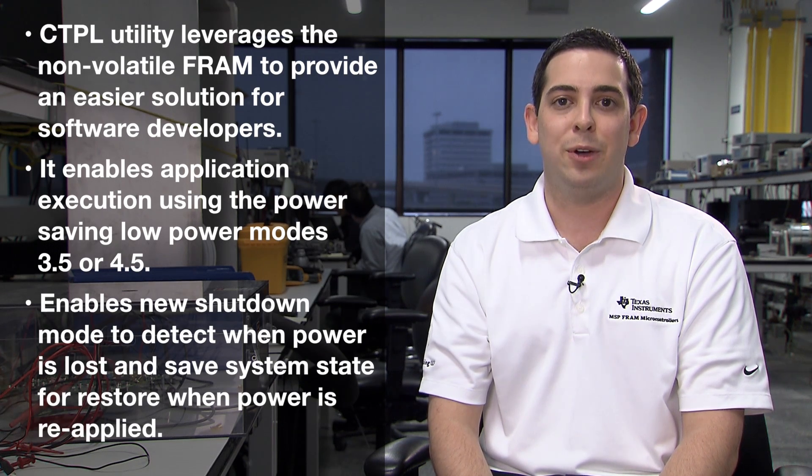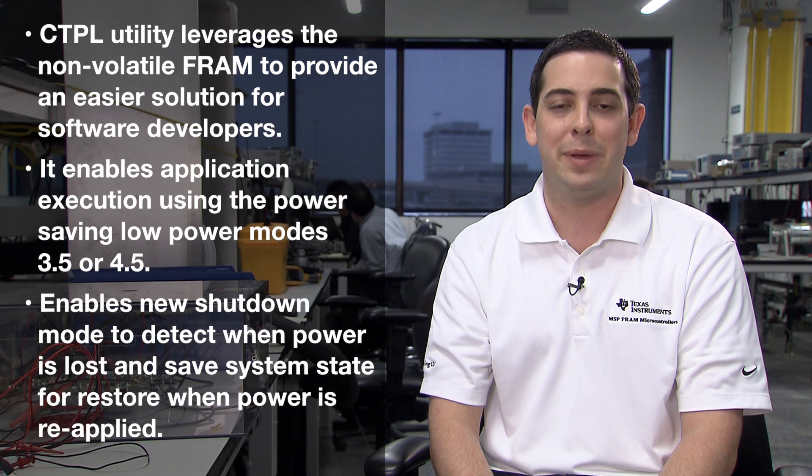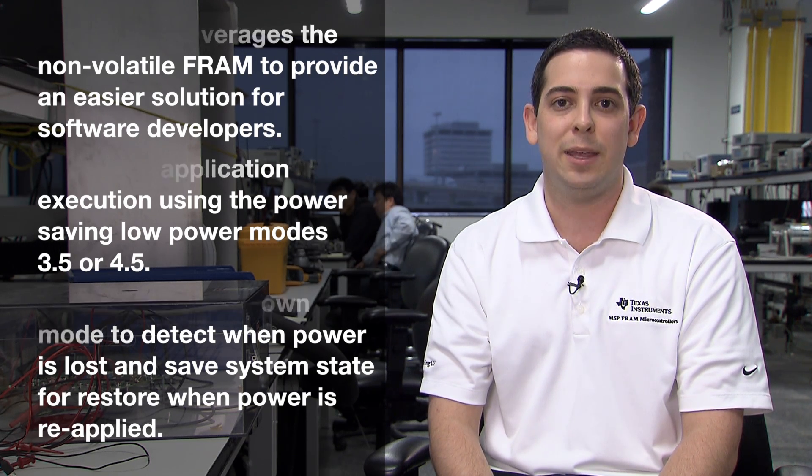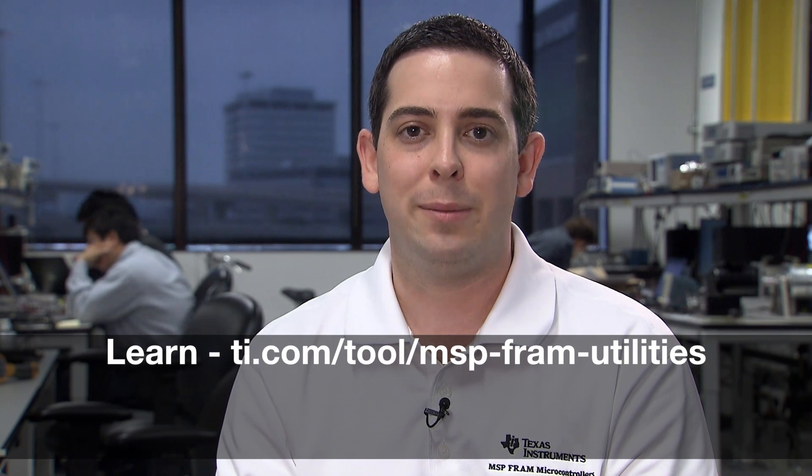It also enables a new shutdown mode to detect when power is lost, either internally using an ADC or comparator peripheral, or externally with an energy harvesting IC providing a GPIO interrupt that puts the device into shutdown mode. When power is restored, the CTPL shutdown function restores the state and program execution continues. You can learn more about this library at ti.com/tool/MSP-FRAM-utilities.